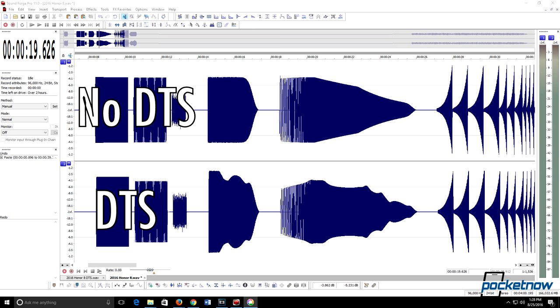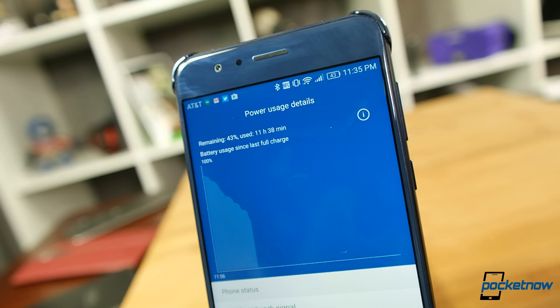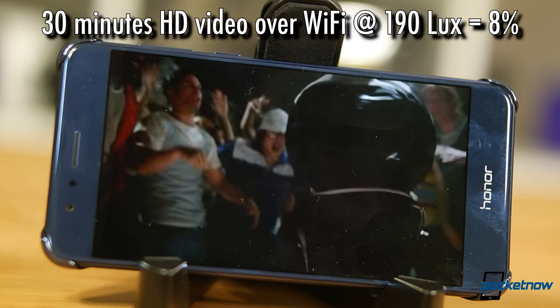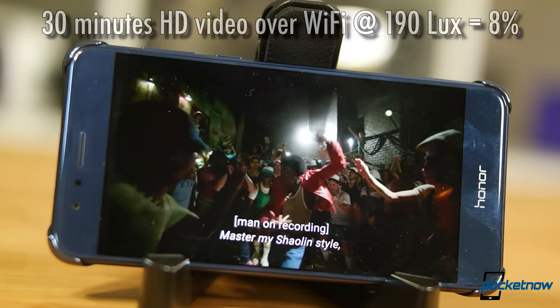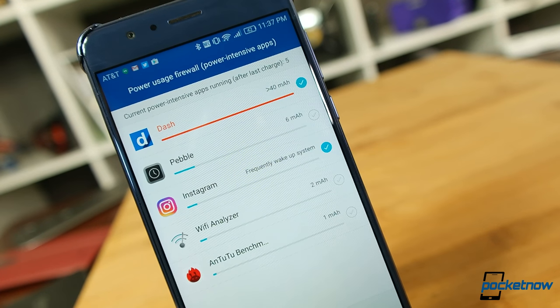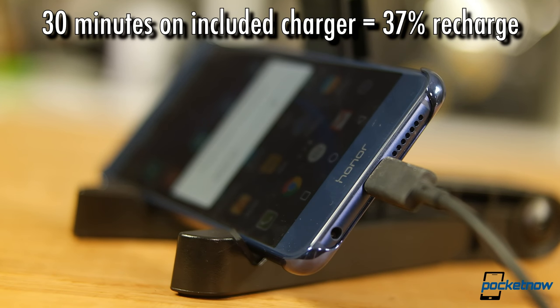Looking at battery life, the Honor had no issues lasting a full day and into the evening with mixed usage — messaging, social media, calls, and streaming audio while driving. However, it's not a screen-on champion. In our media test streaming 30 minutes of HD video over Wi-Fi at 190 lux, the Honor 8 drained 8% of its battery — not among the more power-efficient screens. The phone achieves decent real-world runtime through super-aggressive app management, though the nannying notifications are more than a bit annoying. Recharge time: 30 minutes on the included charger yielded a 37% top-off.